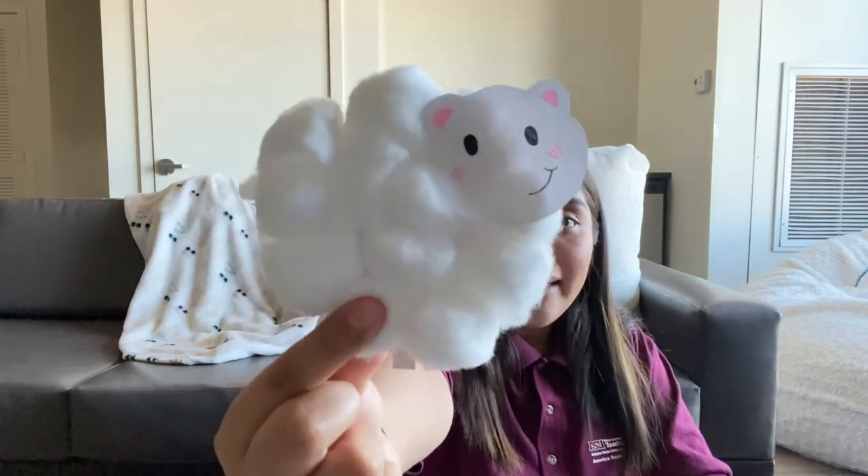Hey guys, it's Mercedes and today I will be showing you how to make these sheep. They're really, really small and cute. You can make them whatever size you want, and they were really easy to make. You can probably find all the materials you need for today's activity at your home.